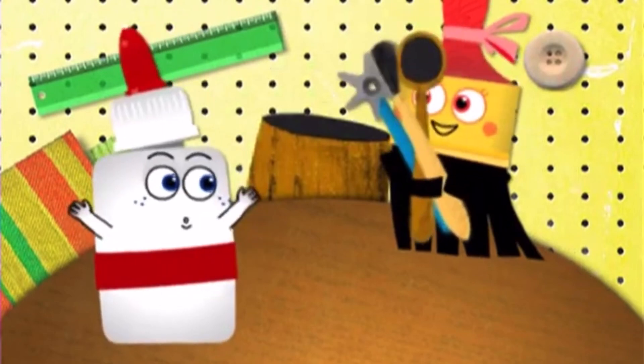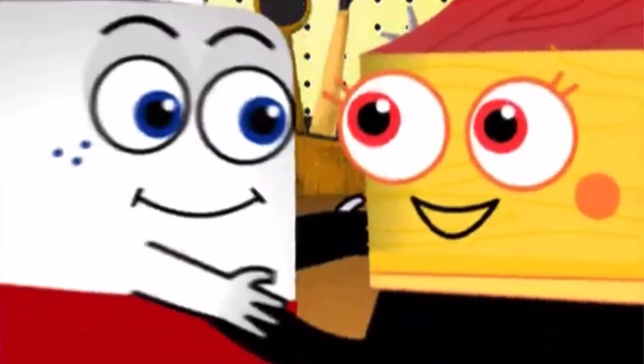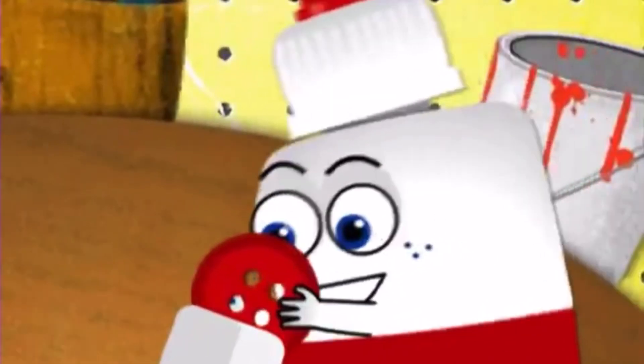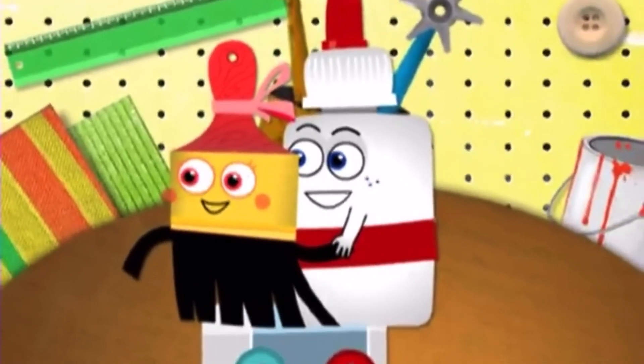There's nothing that we can't create. We'll grab whatever's on our plate. Spark your mind, roll up your sleeve. You'll be amazed what you'll achieve. Brush, stroke, splash, glue. Take the old and make it new. Brush, stroke, splash, glue. We've got so much fun lined up for you.